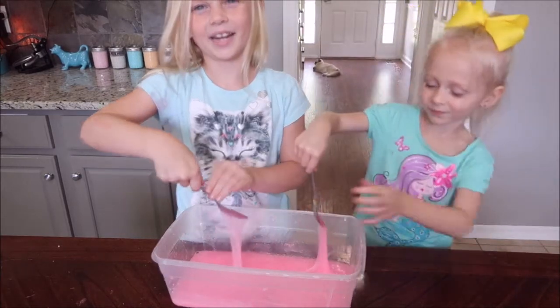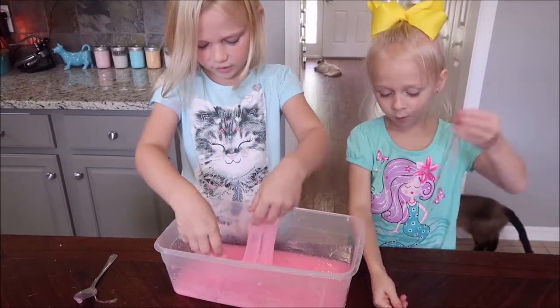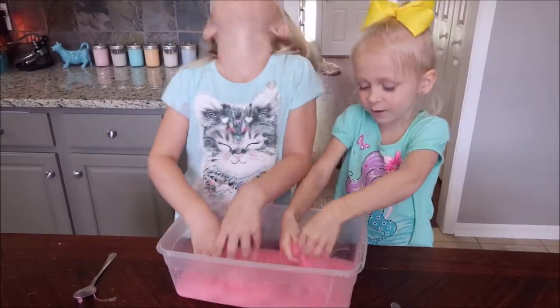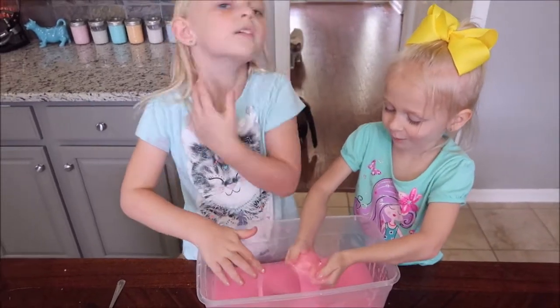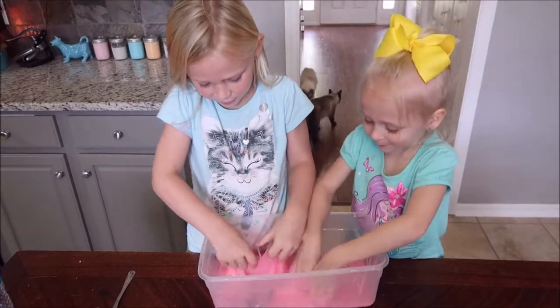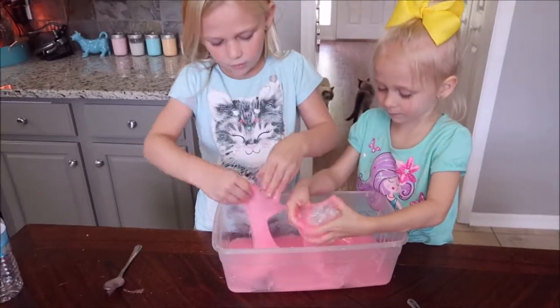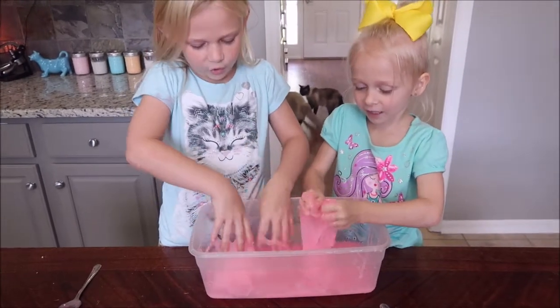I think it's ready — use your hands. Whoa, so sticky! I want it to be dark so we can see it glow. We can have white sauce. Oh my goodness, this is so sticky.